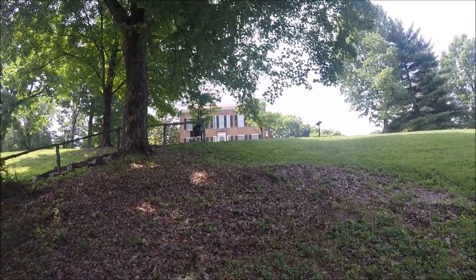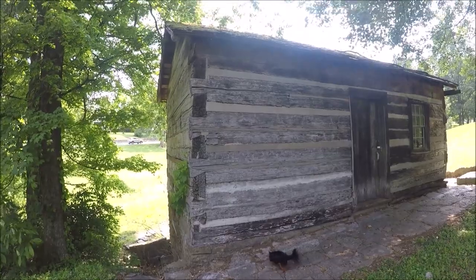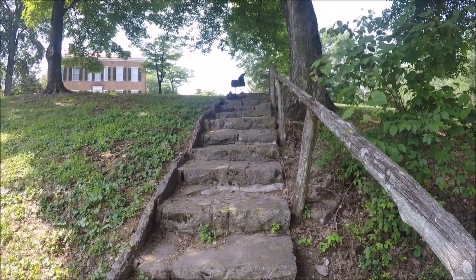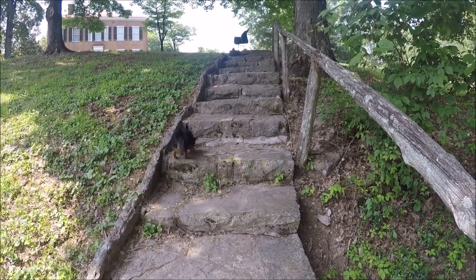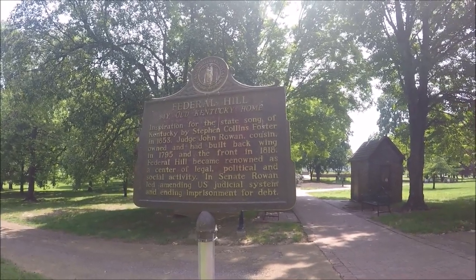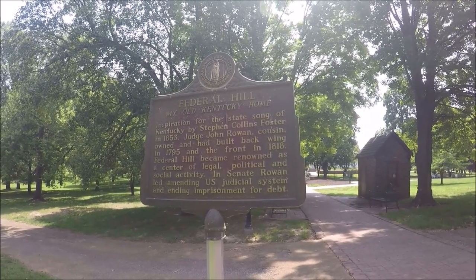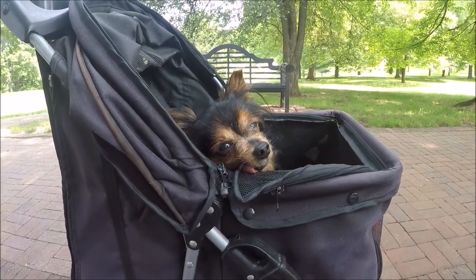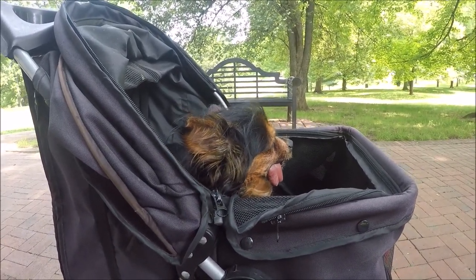It goes up the stairs there and there's the mansion up on the hill. Pretty cool looking. Old cabin — took some talent to build that stairway, you don't see that kind of work anymore. There goes little man going back to his carriage. There's a little bit of history on this place — y'all can stop and read that. Those bells have been ringing the whole time I've been here. Look at that sweet face — he's my little man, he loves his little stroll.